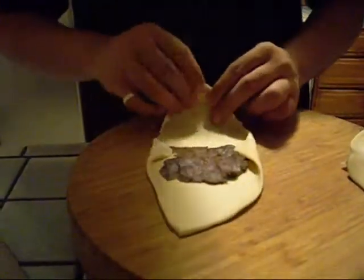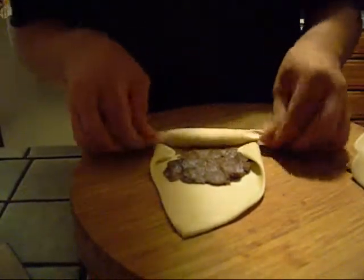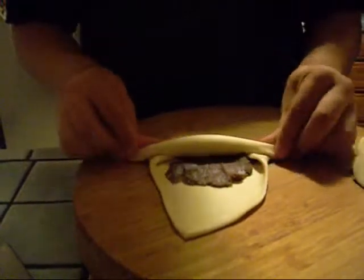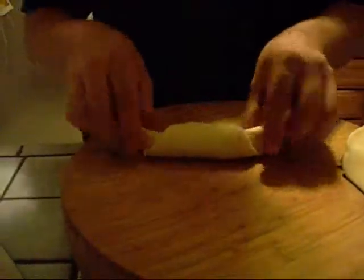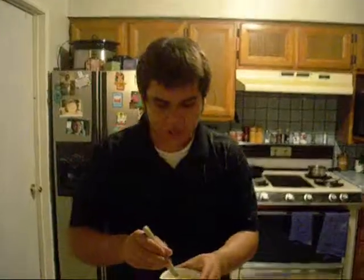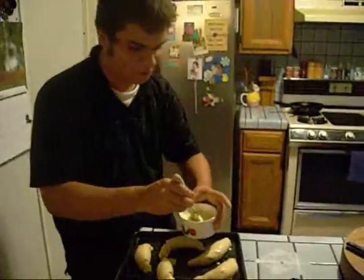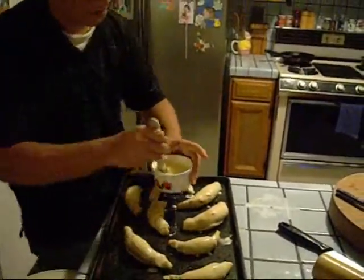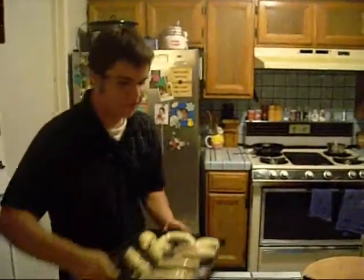Tuck in the sides, lightly roll, and every time you roll try to pull out just a tiny bit. These are going to be nice little rolls of awesome. Fold it out and move to an ungreased tray. Do this for all of them. Make sure that oven is hot at 375. These are going to bake for 15 minutes until golden brown and delicious.